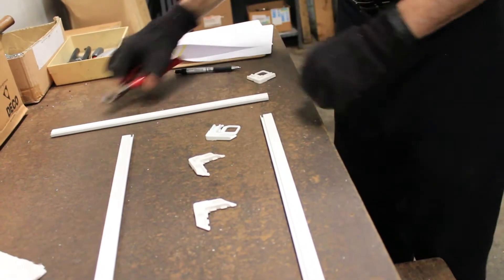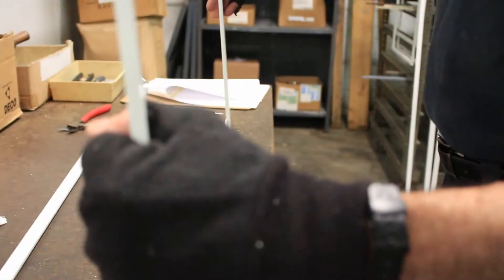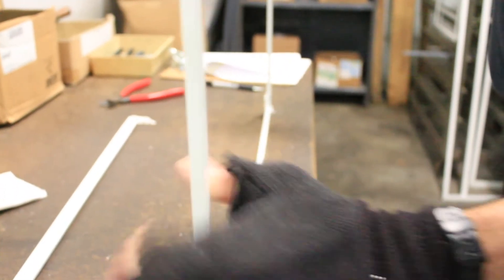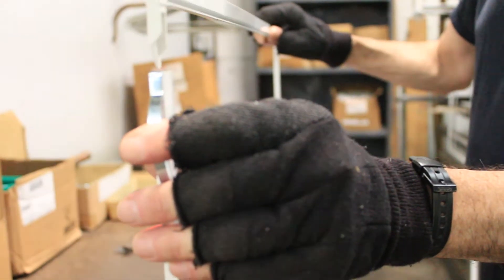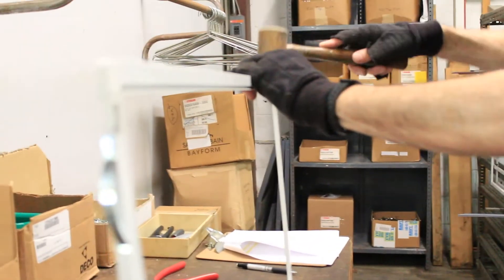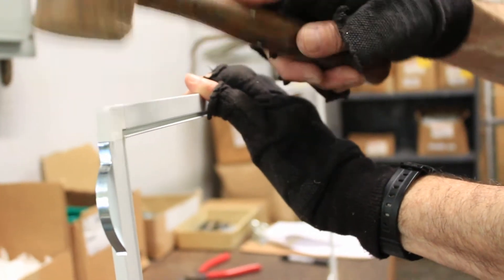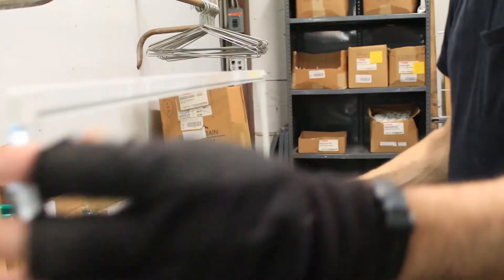Next, the four sides of the screen frame are assembled together using high-impact polypropylene corner keys which are friction fit into the extruded frame members. The combination of these corner keys and the extruded aluminum frame members produces a screen frame of superior design pressure strength and rigidity compared to traditional screen frames or flexible frameless screens.